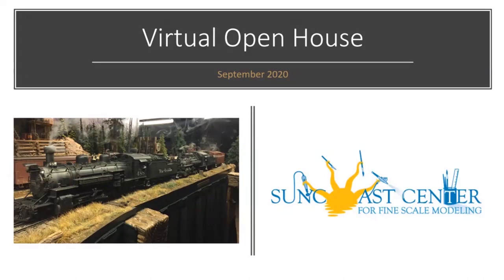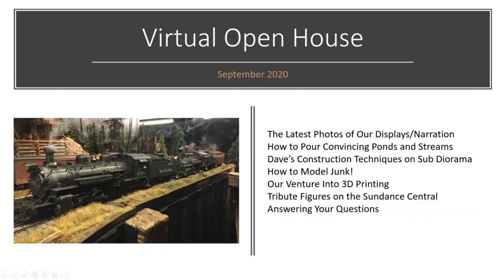Welcome, we're glad that you're here. Here's where we're headed today. We have a lot of new photos of our displays to share. Every time you tune in, we try to give you a fresh look at things we're working on and some narration about techniques. We have a short video from John Addison about how to pour convincing ponds and streams using magic water — some really good techniques if you're doing that.